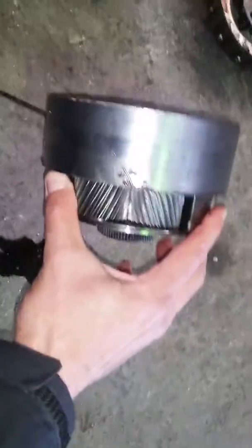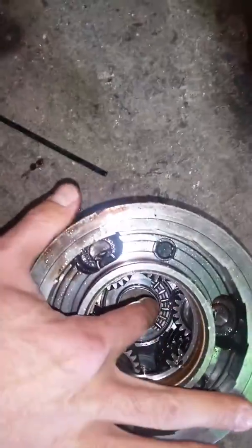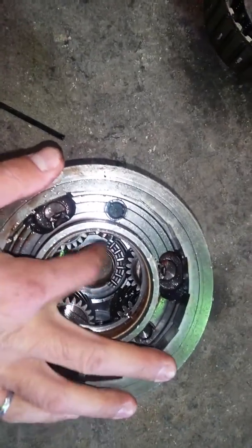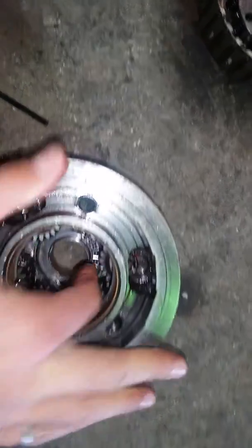This failure happened in service — I can conclude that with certainty. While the transmission was functioning, there is no other way for this. It is rubbing against this part and you can hear it, so there is a failure here.